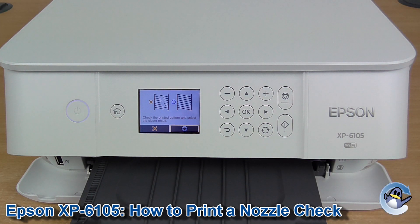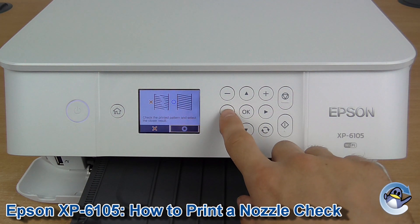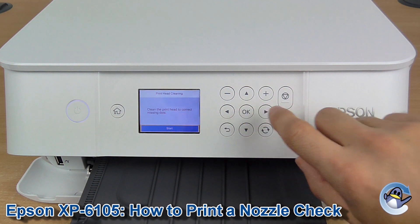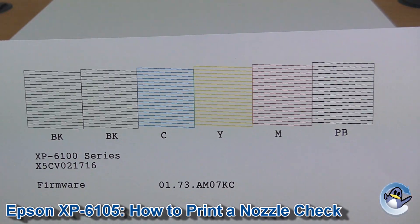I would recommend doing some cleans to get you up and running, and thankfully this machine kind of puts you into the position to do that nice and easily. You can see here: check the printed pattern and select the closest result. I've got a perfect looking print, but I'm going to go into this like I haven't — this is where you would go if you had missing lines or prints, and then it automatically takes you into doing a cleaning cycle. If that's the position you're in, go through that. You can just go in circles until you see an improvement in print quality. But hopefully you're looking at something very similar to that and don't have anything to worry about.